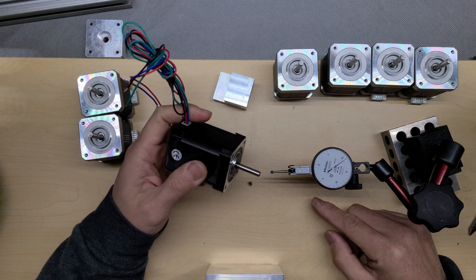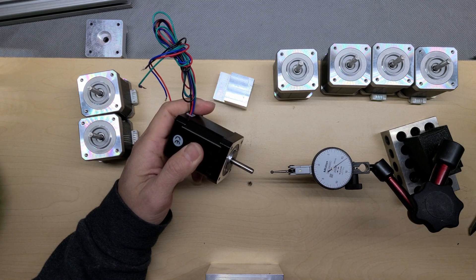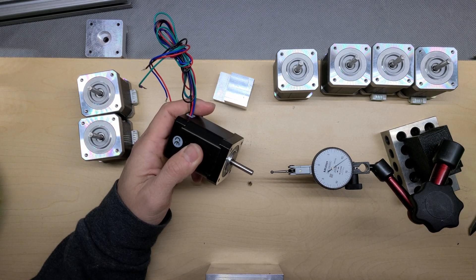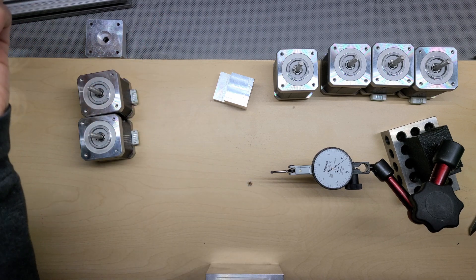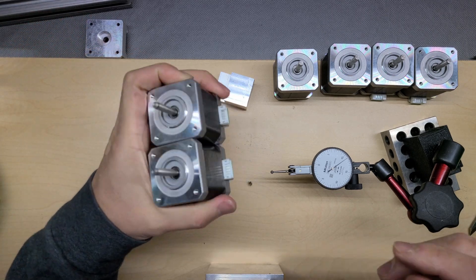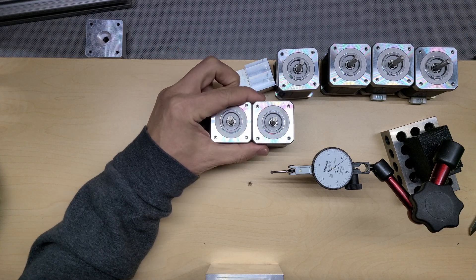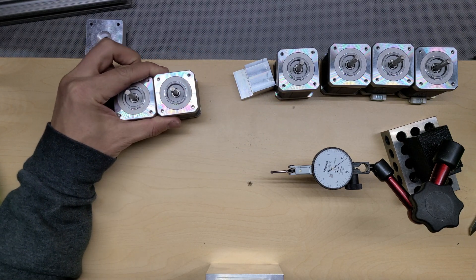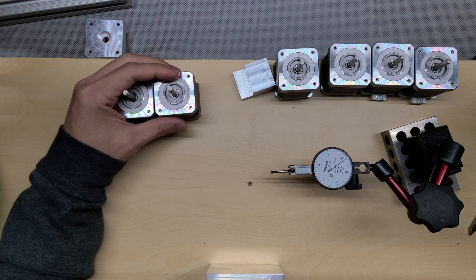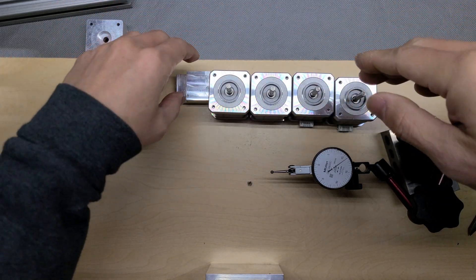In general, all these motors are advertised as 0.05 mm — 50 microns TIR — total indicator run-out. I'm really happy. My conclusion: I'm going to mark the two motors I separated for my AB motor drive — they have really good TIR with no wobbling effect on the shaft. And these four motors I'm going to mark for my Z drive on my Voron 2 machine.